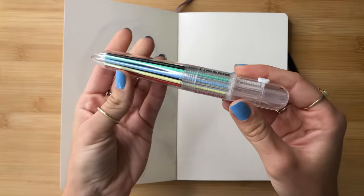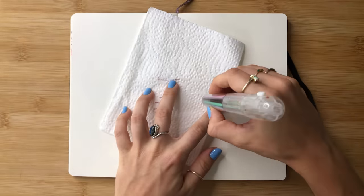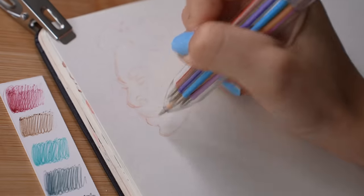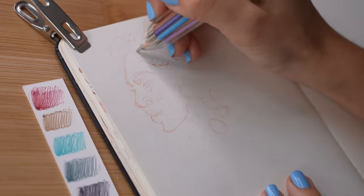Sometimes it just takes a simple new art supply to get the creative gears flowing. And to tackle that blank page every single time, I'm gonna pretend I'm 10-year-old Jess again — try to go in with the intention of a beginner mindset and, most importantly, just sprinkle a little bit of fun into it.